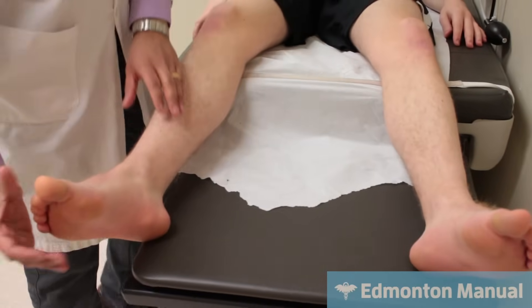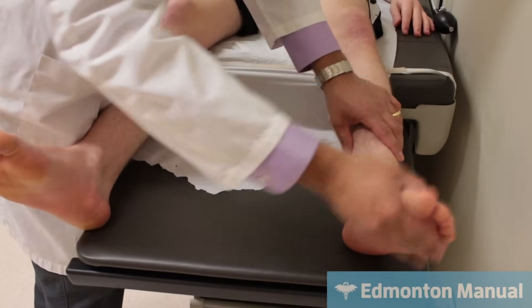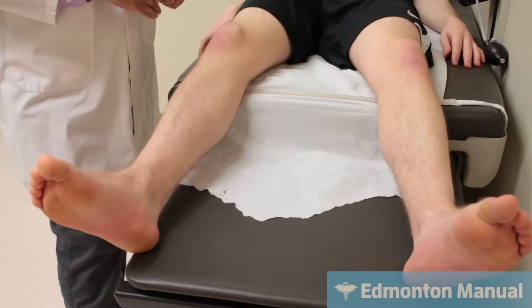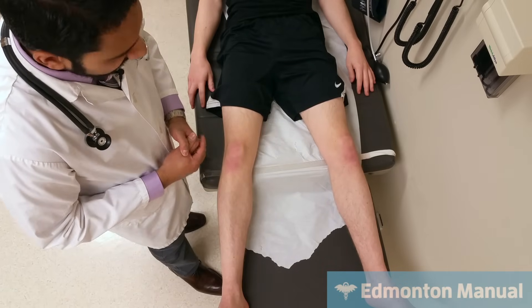And then you can test tone at the leg the same way as in the sitting position, looking for any clonus — one beat there, certainly not anything excessive at all, and that all seems to be fine. Obviously I should have said that if the patient had any joint pain, you should have asked that before doing some of these maneuvers. So that's tone.